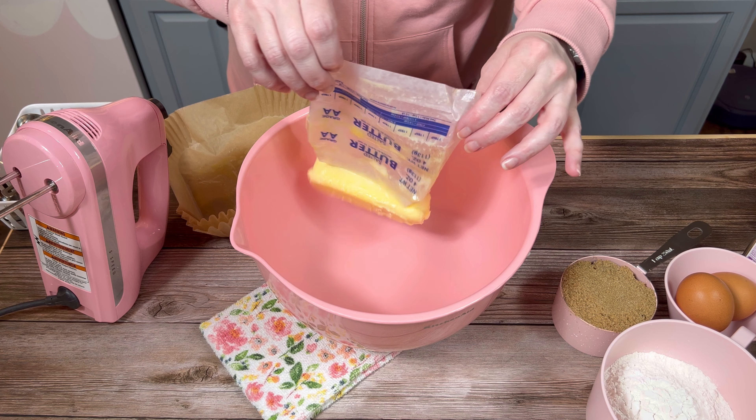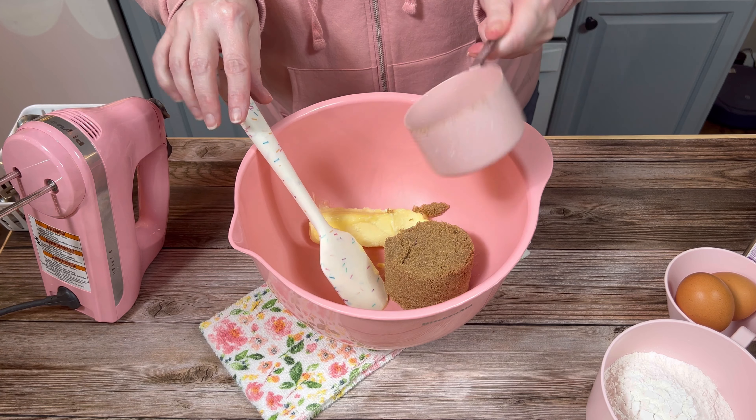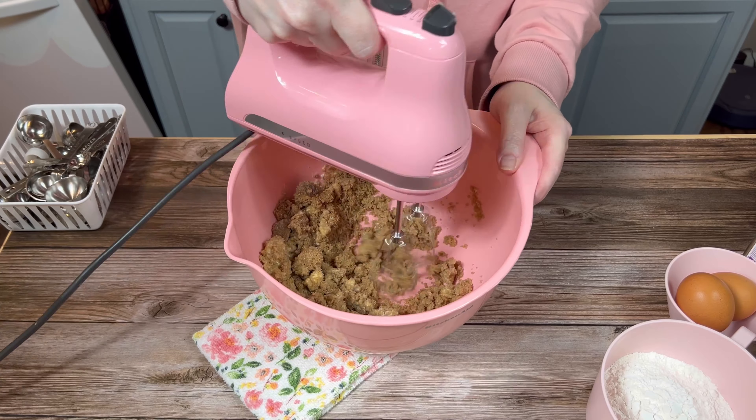The first thing I did was to combine one stick of softened butter with some brown sugar. I mixed it together with my hand mixer until it was smooth, for about a minute.